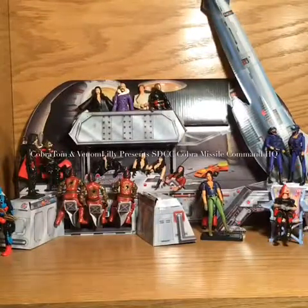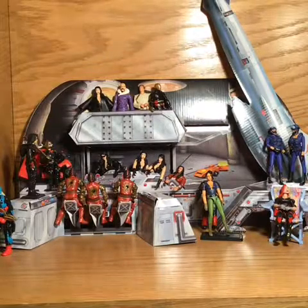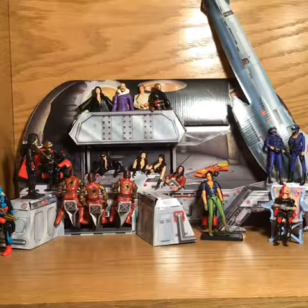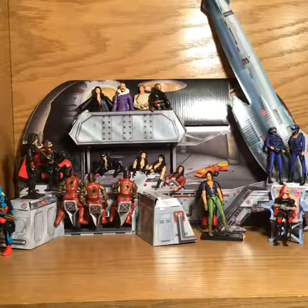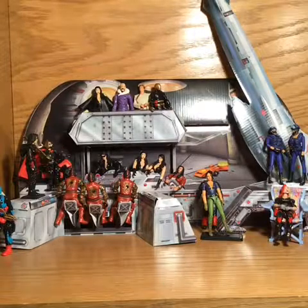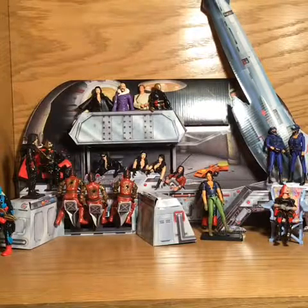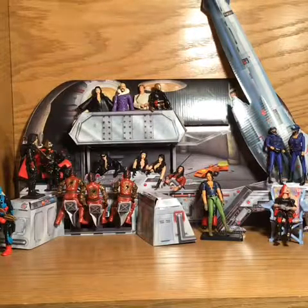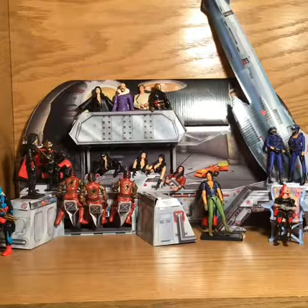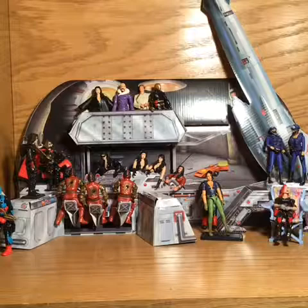Hi guys, this is Cobra Tom, and I'm Lily. We are doing the SDCC Cobra Missile Command Headquarters, but we've made this into an Iron Grenadier base. We're going to be showing a little bit of the features and some of the stuff, and then I'll be doing a little bit more showing the pieces. For right now we'll just be showing you the outside of this.